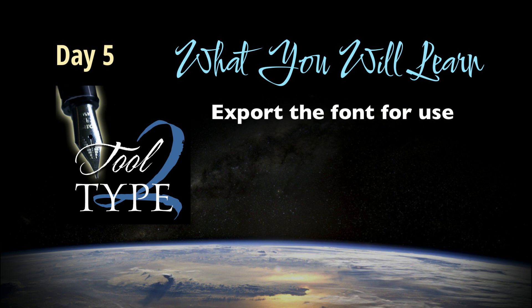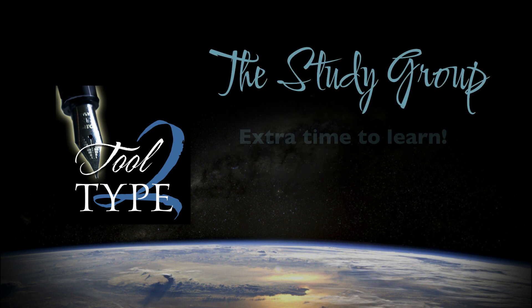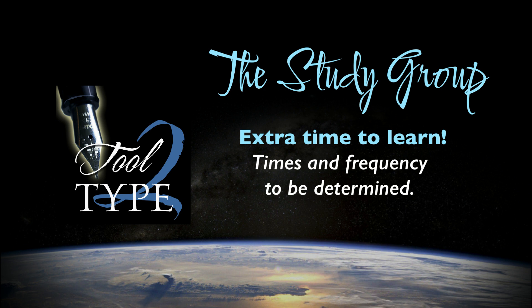The final day, we'll cover the actual exportation of your design into a workable font that can be used in other programs like Illustrator or Microsoft Word. Though you will likely have more work that needs to be done on your font, by the end of the workshop you will know all you need to complete your goals. At the end of day five, we're still not done — that brings me to the Tool to Type study group. Once all the sessions are complete, I will offer all workshop attendees the opportunity to participate in additional meetings, which is less formal but may still be very helpful if you wish to continue your font work.